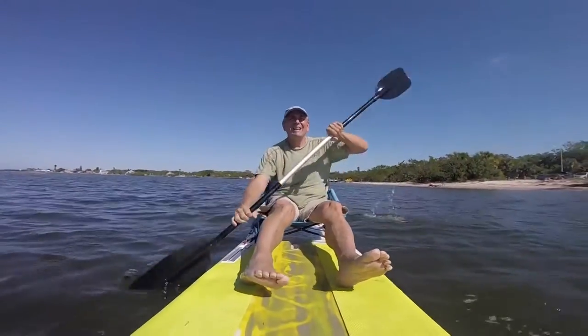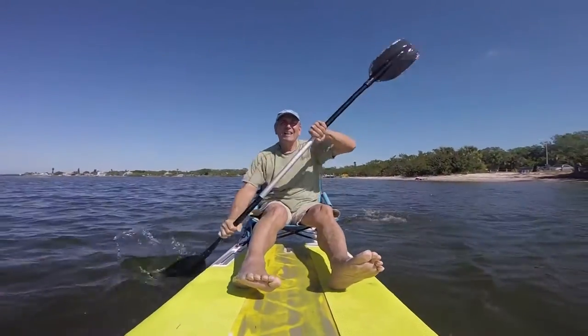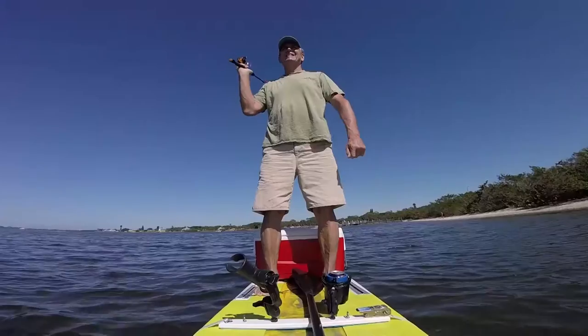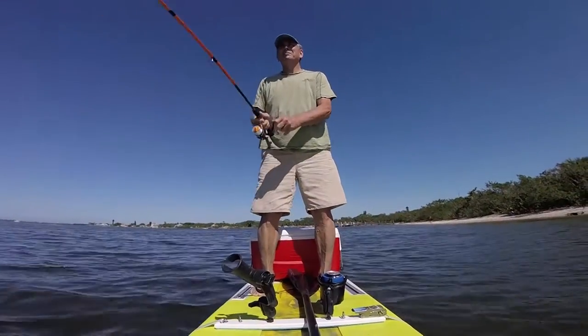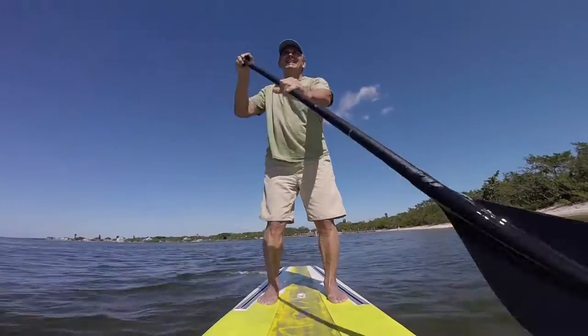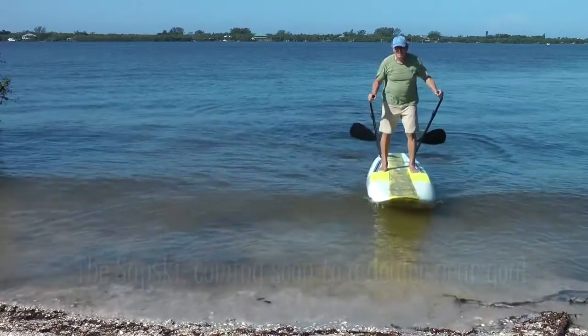Remove the paddles and you can attach a chair and use the SupSki as a kayak. Swap out the chair for a cooler, attach your fishing gear and go fishing. Remove all attachments and use the SupSki as a regular paddleboard. It's the most versatile paddleboard ever made.